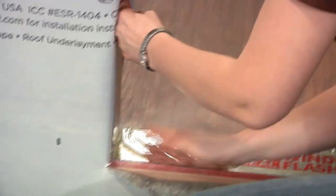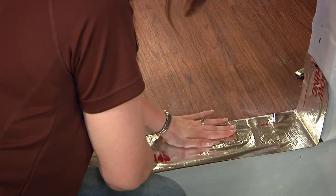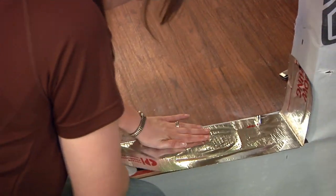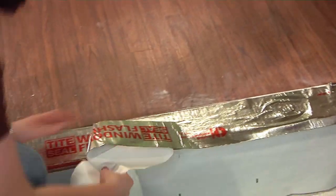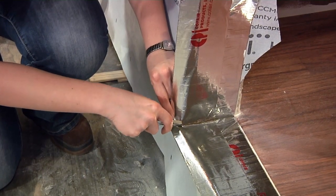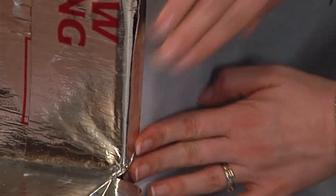Be sure to extend the flashing tape 6 inches up on the other side wall. If necessary, apply a second strip of flashing to the inside of the rough opening, overlapping the first strip by at least one inch. At the corner, cut an inch-wide tab. Repeat through the other side. Be sure to press the flash tape firmly against the water-resistant barrier and the subfloor.